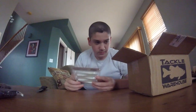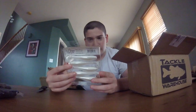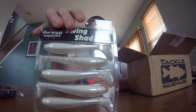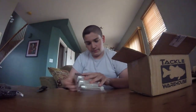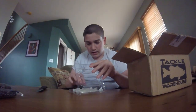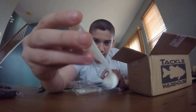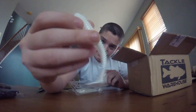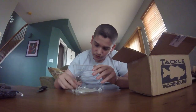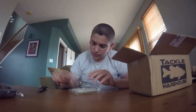I got a lot of swimbaits in this order because I needed some new ones. The first pack is the EcoPro Tungsten Swinging Shad 3.8 inch in Sightfish. I like the EcoPro Tungsten over the Keitech just because they're a heck of a lot cheaper and they actually work, in my opinion, a lot better. They don't have as strong of a scent but they have so much movement in the water. I use this primarily as a swim jig and chatterbait trailer.